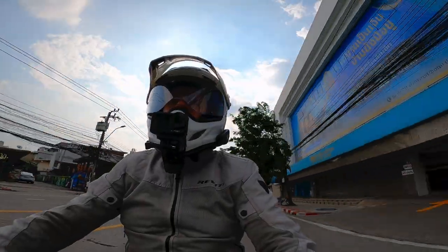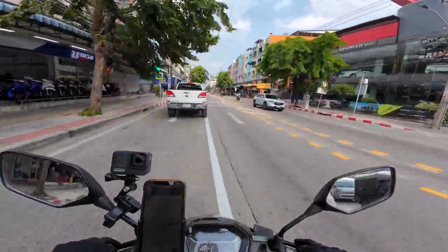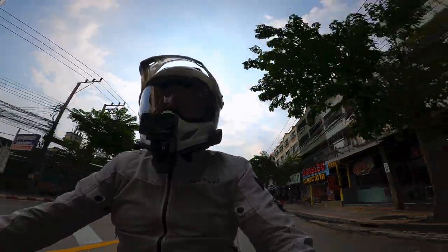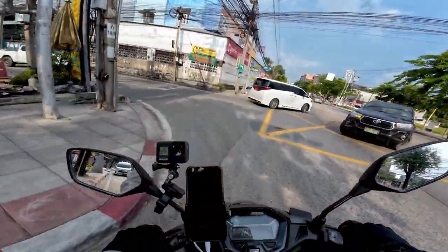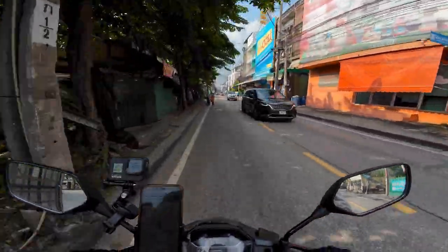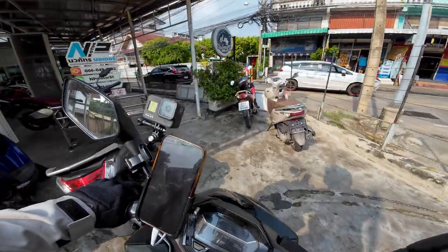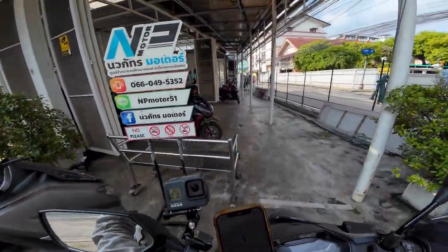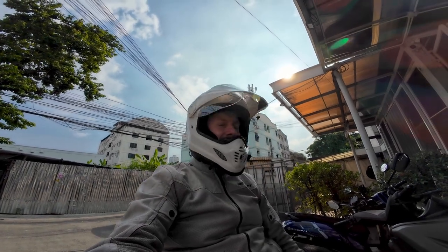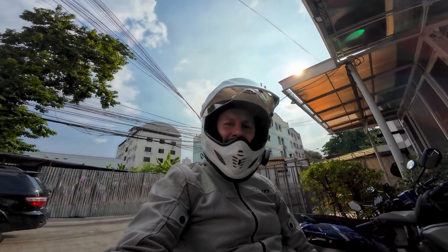I think this area would be decent to live in — we even have an Isuzu dealer right here so I can go in and ogle the D-Maxes. And here's the shop right here — NP Motor. We've arrived. So that was my little review on the Honda Click 160 and the ride over to the motorbike shop, which also sells motorbikes so you can rent and then buy. See you guys in the next one — peace.